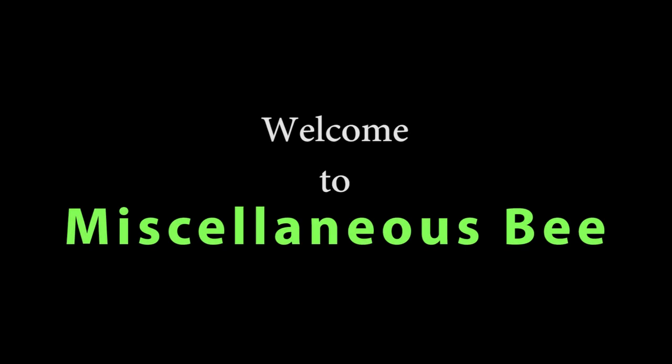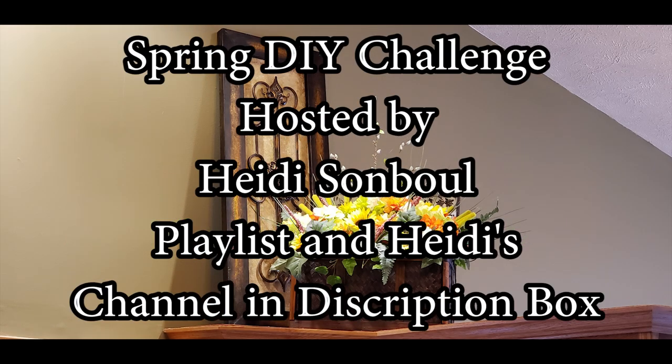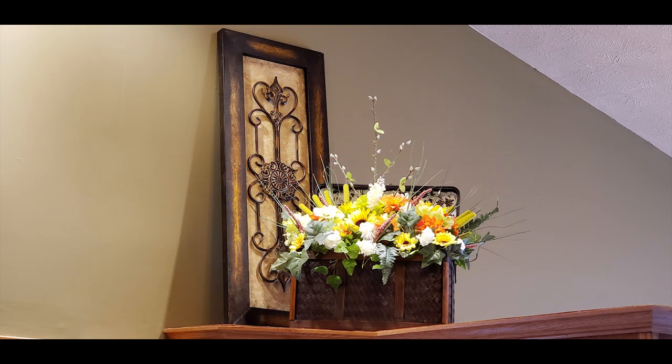Hi, welcome to my channel. Thanks for stopping by. Today I'm going to show you how to make this really pretty spring floral arrangement in a chest.